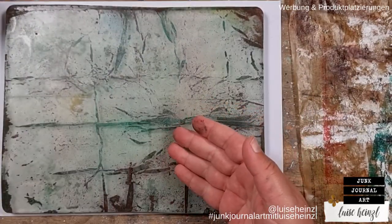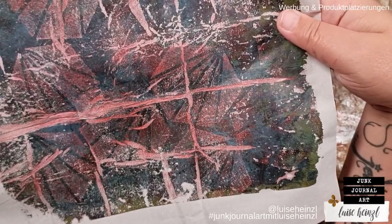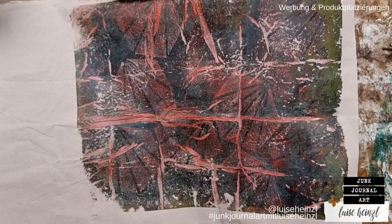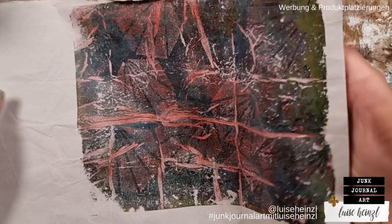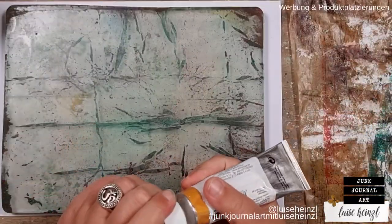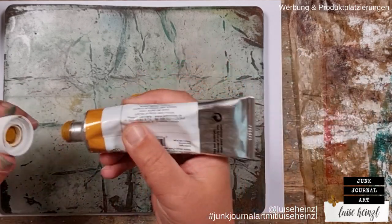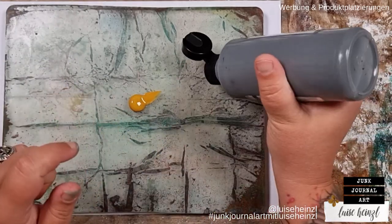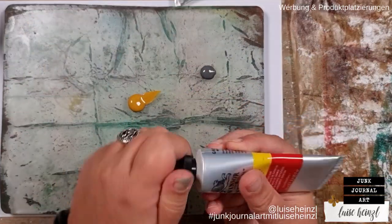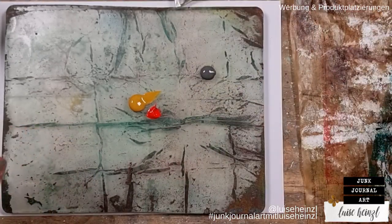Even though this paper was really dry, it seems to leave relatively much paint on the plate. But the result is really cool — even if I expected something totally different, I can now see the pattern from the foam stamp. The red looks a little bit strange but that's okay. Now I want to get this remaining color off the plate by adding some more color. I'm using some yellow — I wanted an orange but perhaps I can mix that directly on the plate.